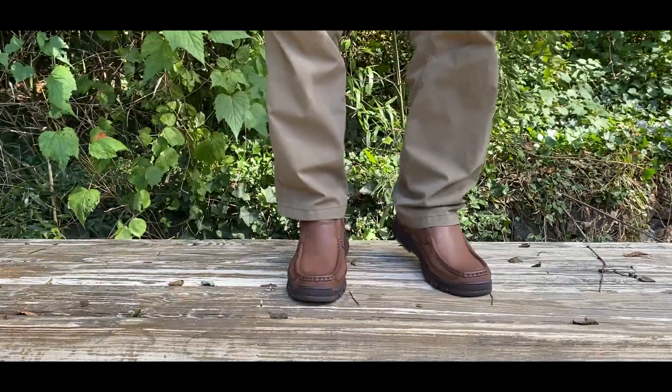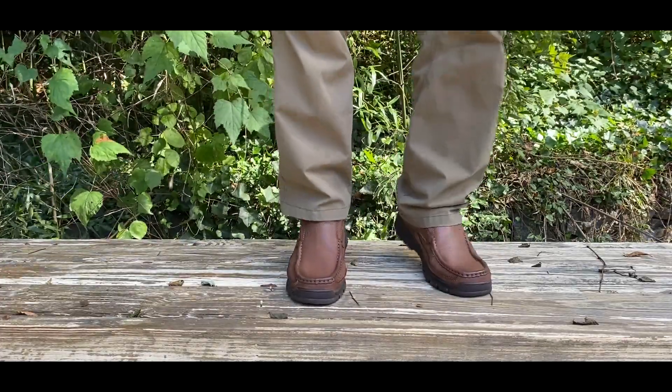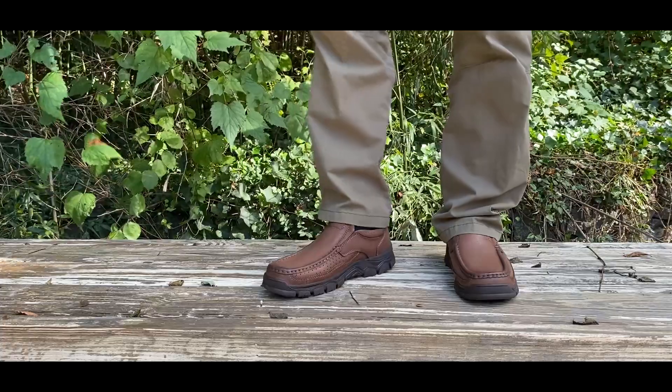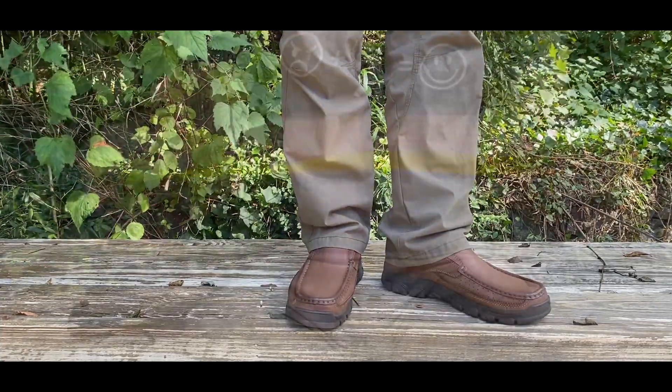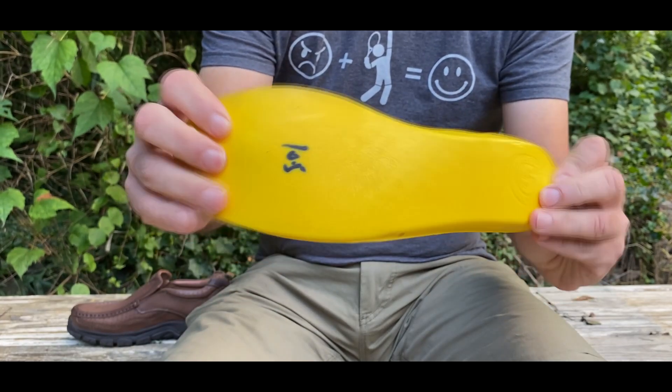The upper is made of a genuine leather cowhide. It's soft, it's wear resistant, it really has a good flexible feel to it — something that you don't expect from an all-leather shoe.